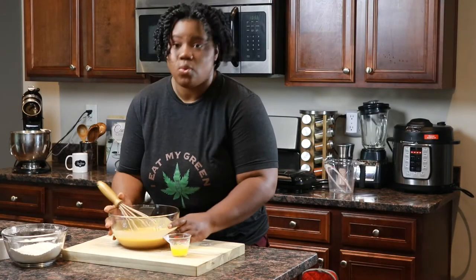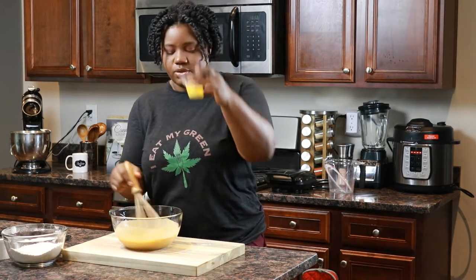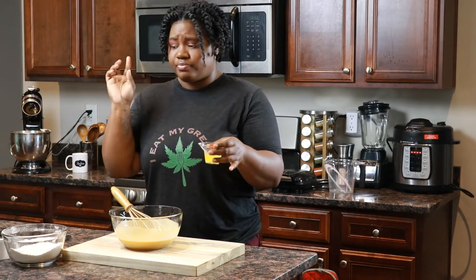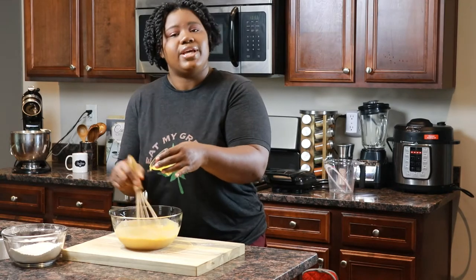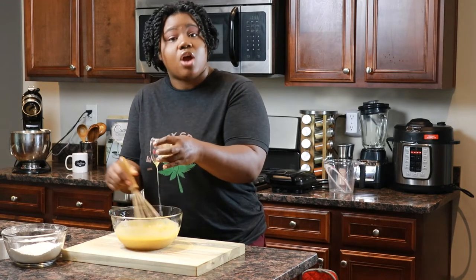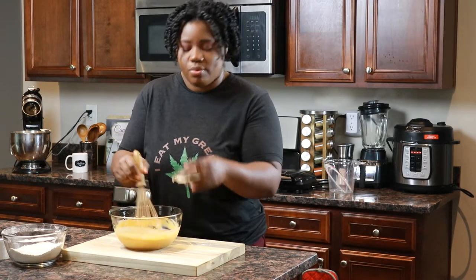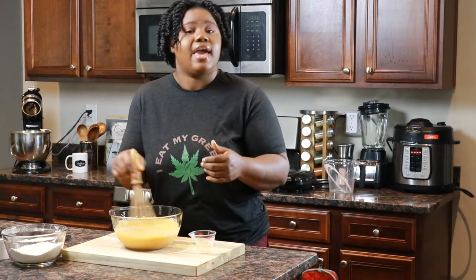Okay, that looks pretty well blended — it's nice and smooth. Now we're going to add the butter, which is our melty cannabis butter. I just have it in a little tiny measuring cup. I always like to whisk while I'm pouring a fat or any liquid ingredient into an already prepared liquid ingredient, because if you just leave it there, it'll sit on top and it's more difficult to get it incorporated. So I like to keep the mixture moving while I'm adding that cannabis butter.